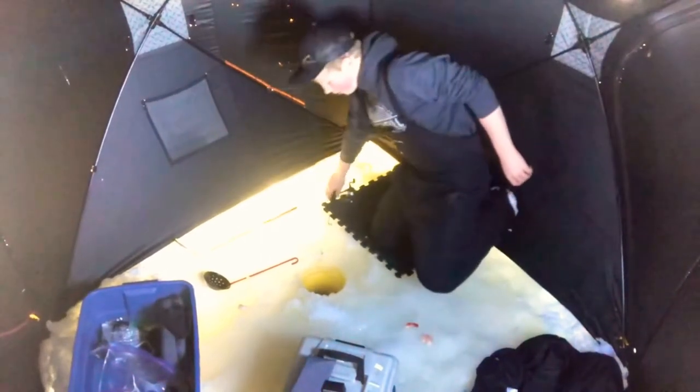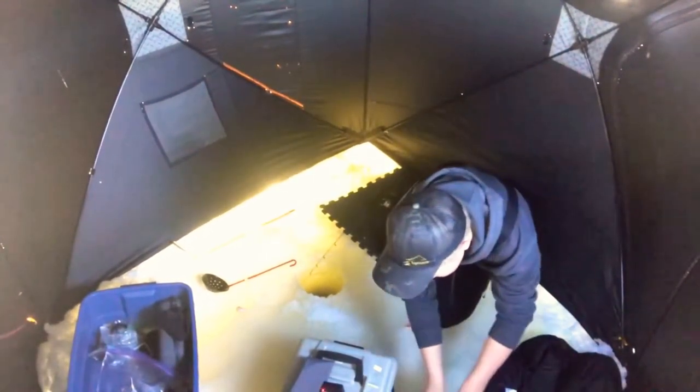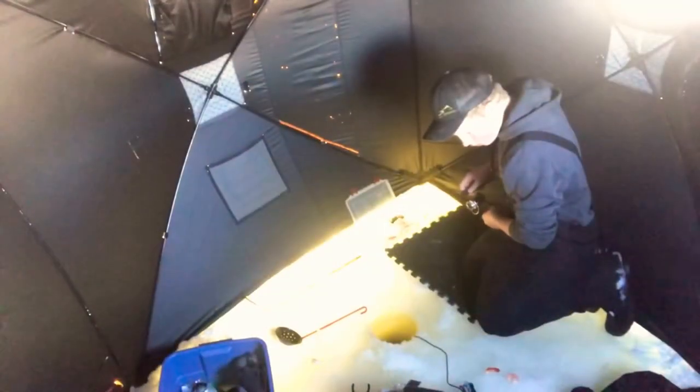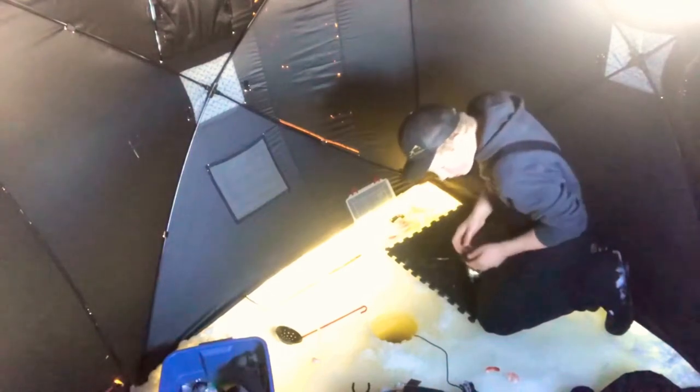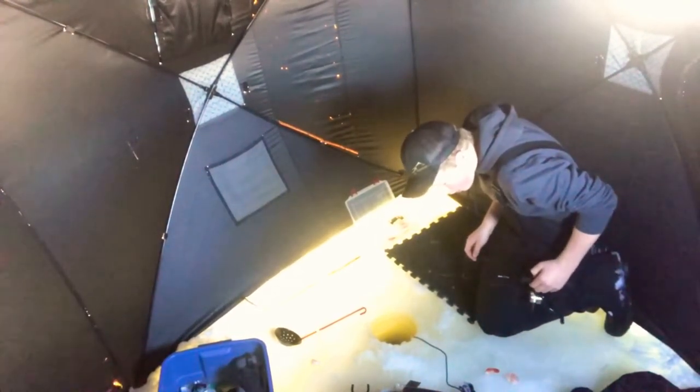Everything is set up now. I'm not marking anything as of yet, but I have a feeling we will start to soon. We are in 11.8 feet of water and I'm fishing at the eight foot mark approximately.